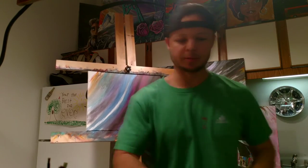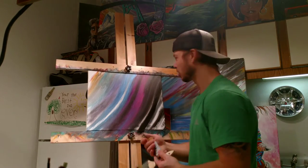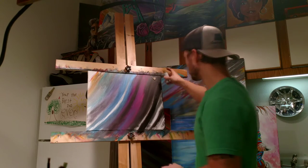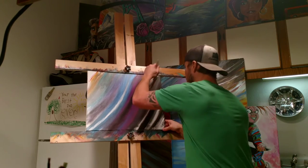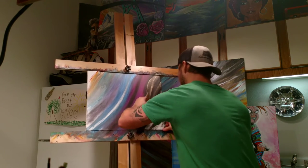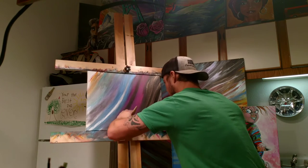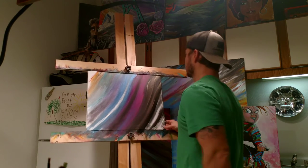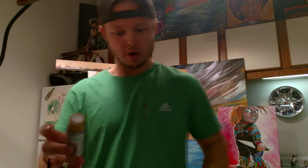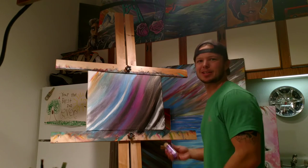That doesn't pop enough for me. I'm gonna throw some silver — this is champagne gold, one of my favorites. I'll just break up some of that black monotony real quick. Bang, doesn't have to be perfect. Not bright enough, so — purple. Every man likes purple.